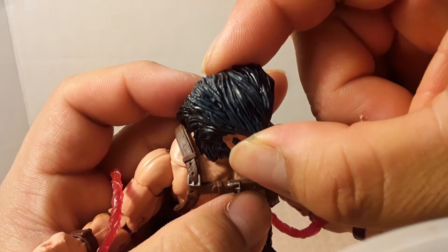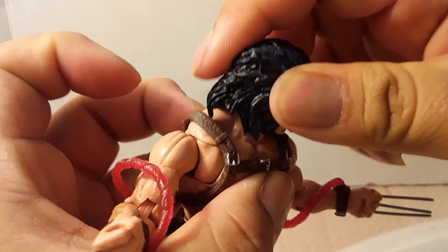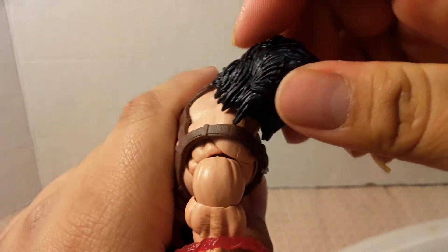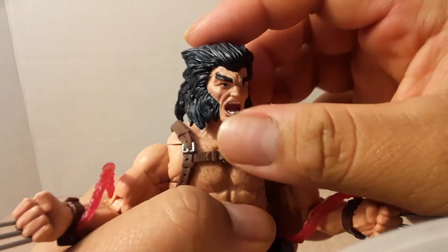You can see a little bit of darker blue paint here on the hair. He's got a ton of hair there, which limits the articulation for looking up.